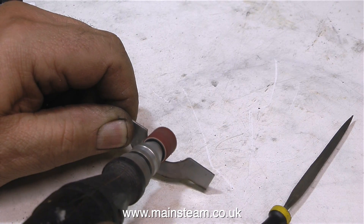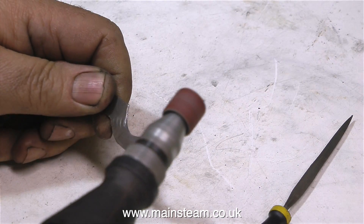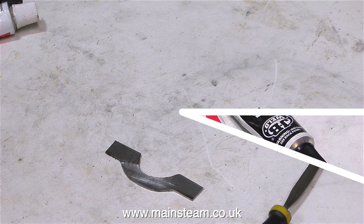During the belt sanding, the piece of metal got very hot, so I kept quenching it in water. Eventually the water built up on the table of the belt sander and kept it cool.